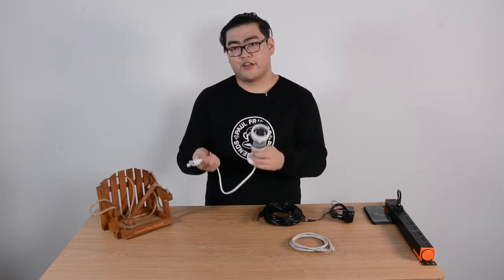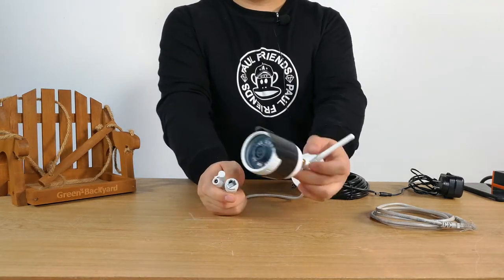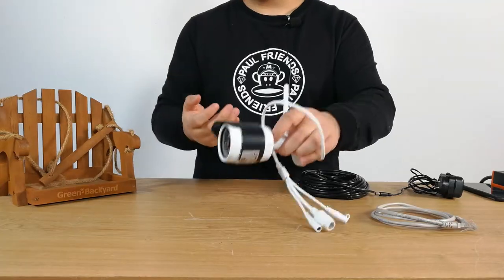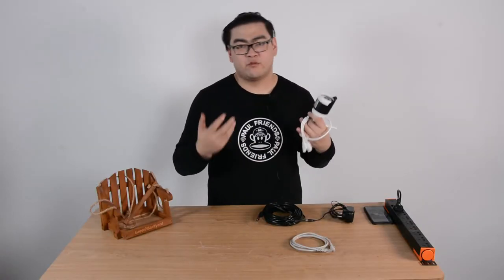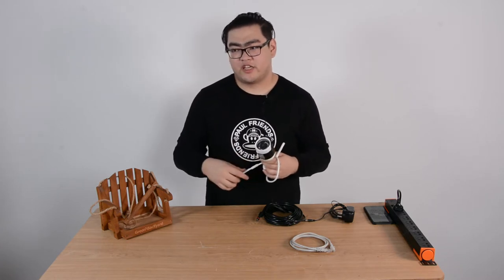This is our green backyard bird feeder camera. You can see it has an ethernet port and an antenna. So this is kind of like a hybrid device — it goes both wireless and wired, depending on our ways of installing and our needs.